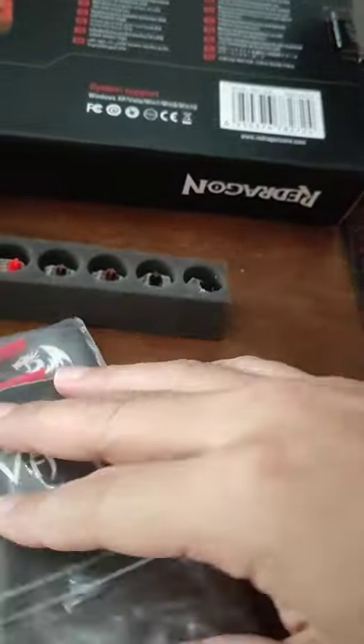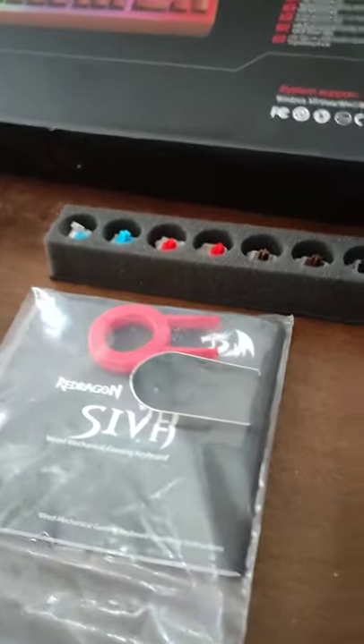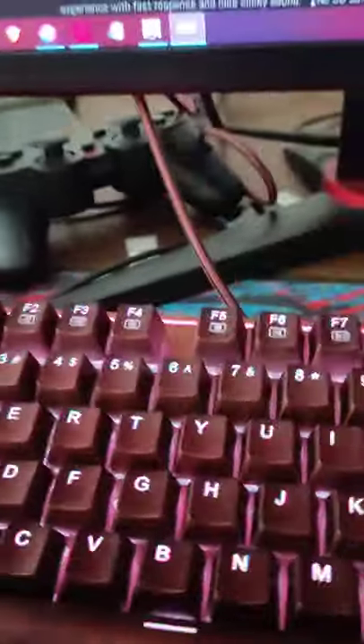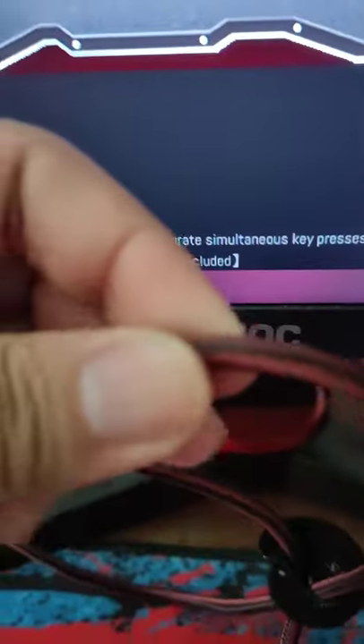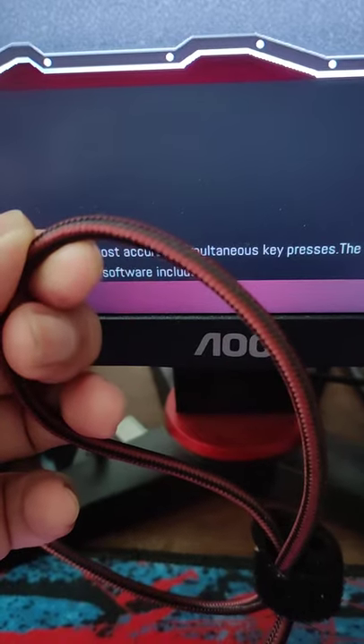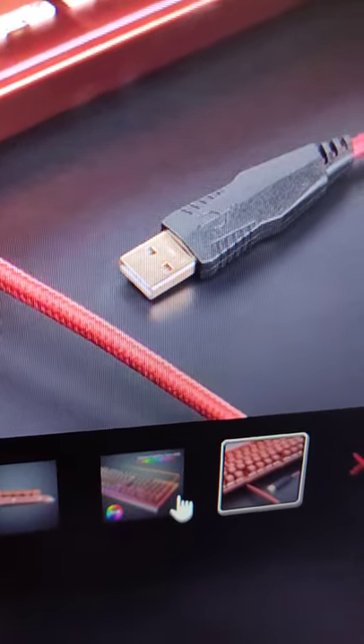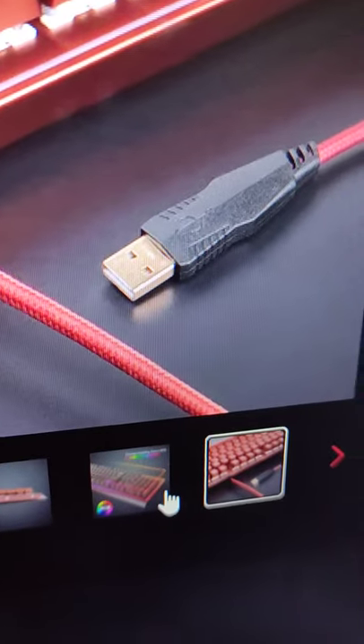I'm surprised it didn't come with the typical Red Dragon sticker — they usually provide that. As for the cable, it's a USB cable, the usual braided cable that Red Dragon uses. Pretty good quality as well. And the other side — I don't want to show the back of my computer, it's really terrible — but this is gonna be how it looks.